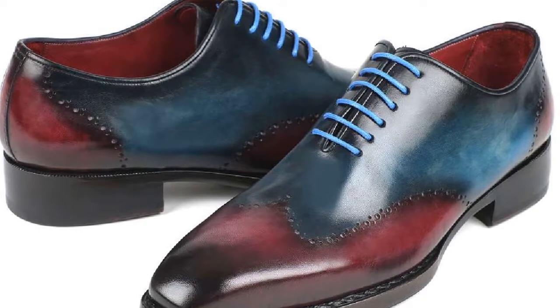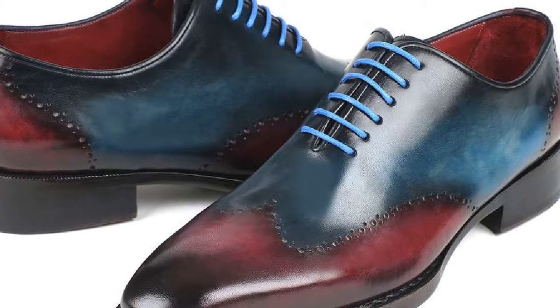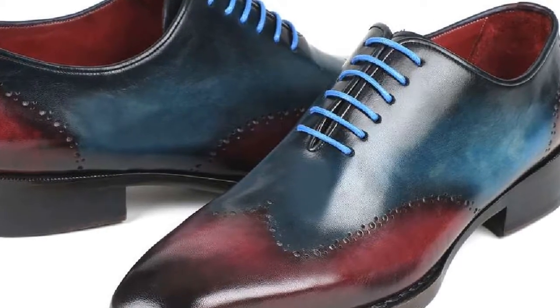Goodyear welted wingtip oxford's blue and purple shoes, featuring Goodyear welted construction with double leather sole.